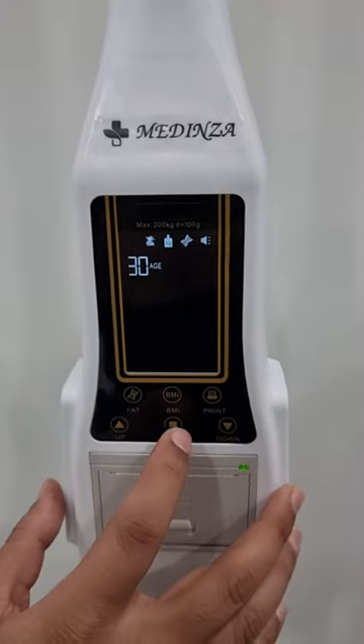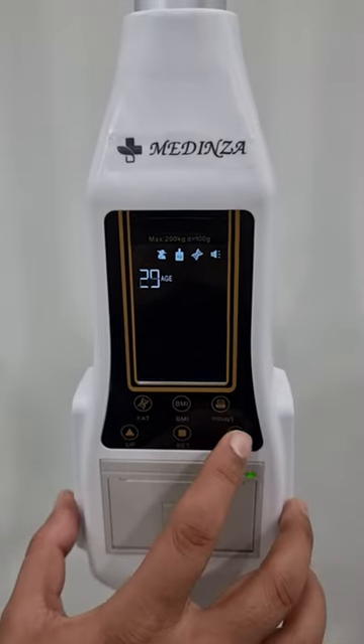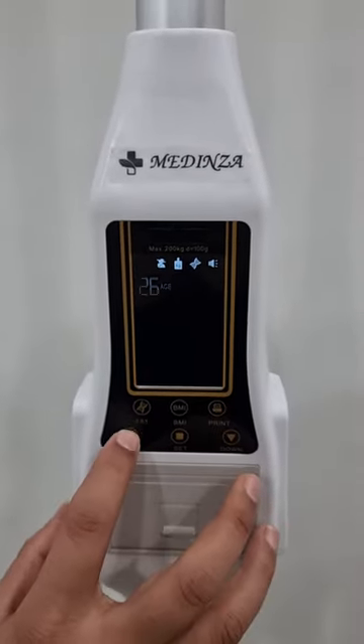After that we will set the age. This is age down. This is age up.